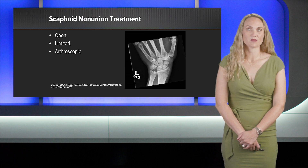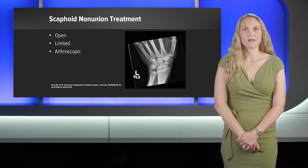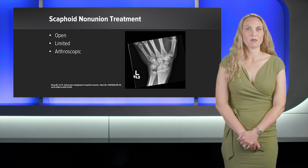However, the open approach jeopardizes residual vascularity and can damage capsular and ligamentous structures surrounding the scaphoid, leading to further stiffness. There is also a limited approach described in 2006, in which bone grafting was inserted percutaneously. However, the amount of bone graft was limited and repeat bone grafting was required in 12% of patients.